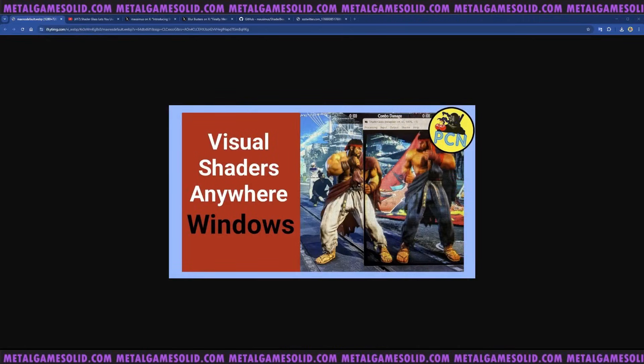Hey guys, welcome back to Pixel Cherry Ninja's channel. The maker of ShaderGlass has made a brand new app - call it a sister app or a side quest. ShaderGlass is amazing: when you want to plug devices into an upscaler like the Moire 4K or the RetroTink, you can plug in a Sega Saturn, PlayStation 2, or Super Nintendo and get beautiful visual effects. But if you want to do stuff on your PC, you can use ShaderGlass - no additional hardware investment needed, your PC does the work.